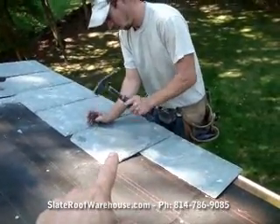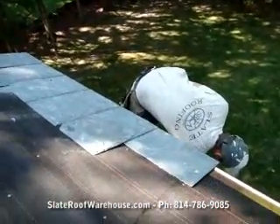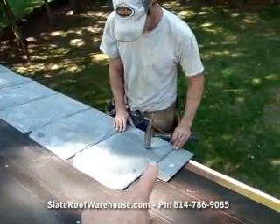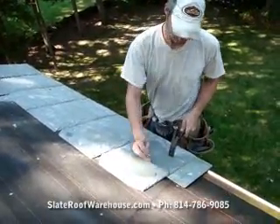This is the first course here. The starter course is upside down — the back side up is the correct way to install it. Notice there's a minimum 3 inches of lateral spacing.